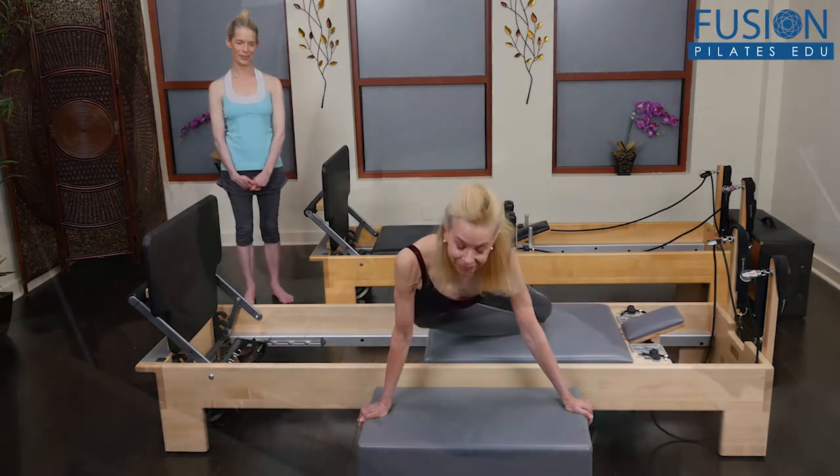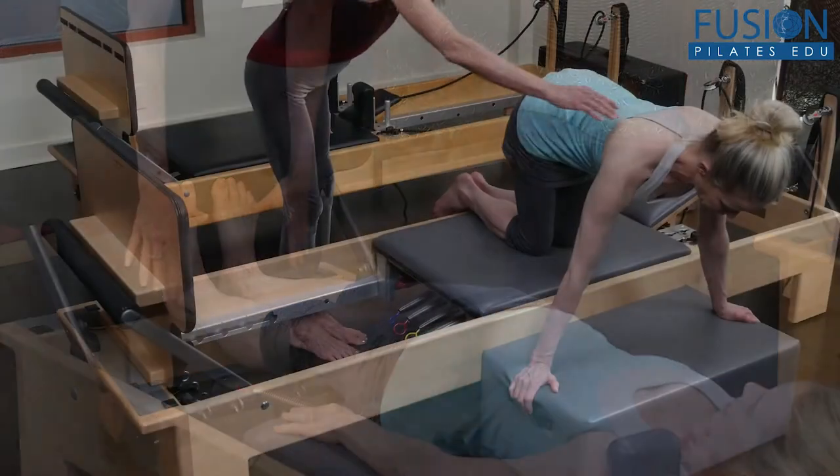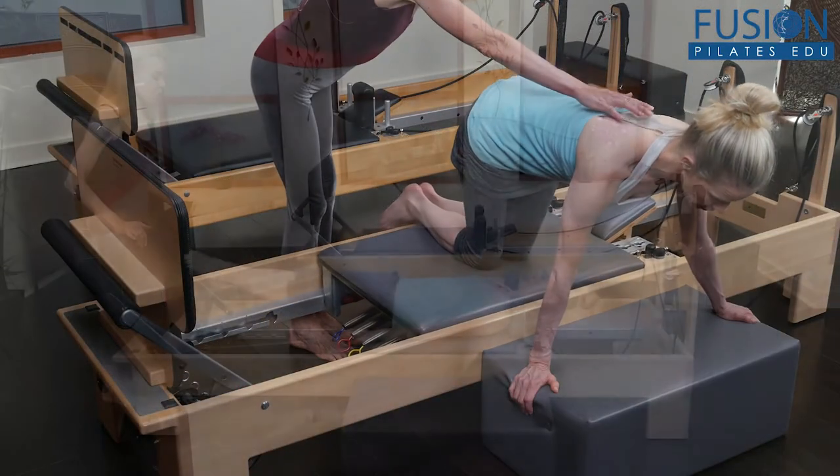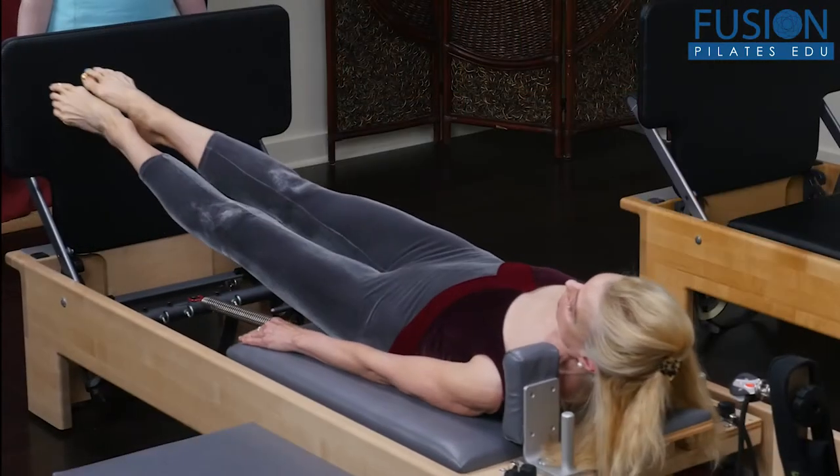Variable Intensity Interval Training uses a variety of exercises, each of which require different degrees of effort in order to maximize your client's fitness results and time efficiency while keeping the risk of injury low.